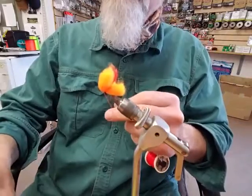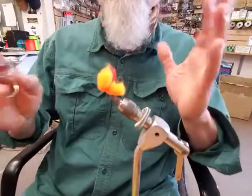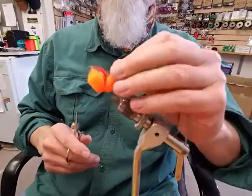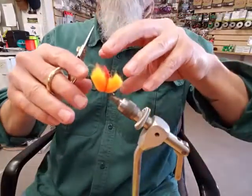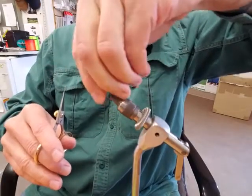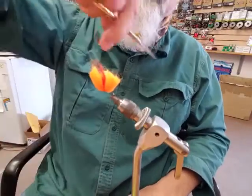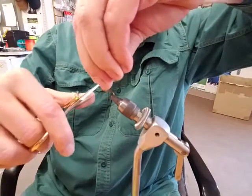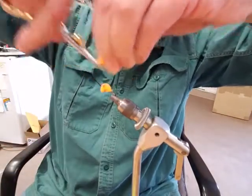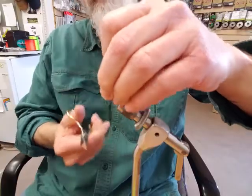I don't use any head cement. If you try to put head cement on all the egg patterns you tie, you're going to go nuts. I just use simple hard wraparound thread to secure it and done. Then I take all the material and pull it all up, and cut it in a half moon shape — starting at the eye and going down toward the shank. Trim it up a little bit if it's too fuzzy or some material got loose.